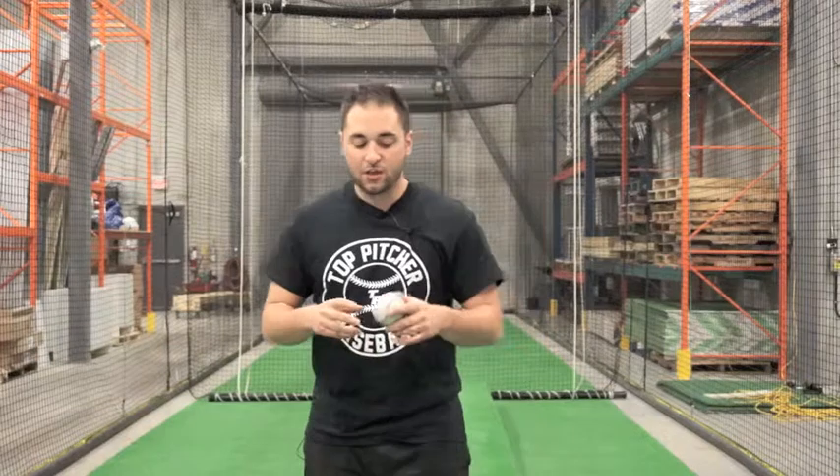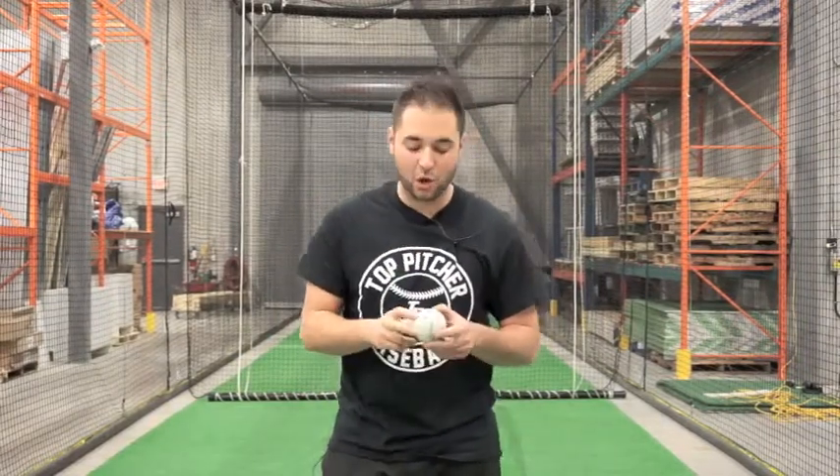Hey guys, my name is Anthony Richard. I'm with Talk Pitcher Baseball. Today what I want to talk about is pitching grips. There are many different variations of different pitches, and what I want to do is go through the simplest pitching mechanics and pitching grips.